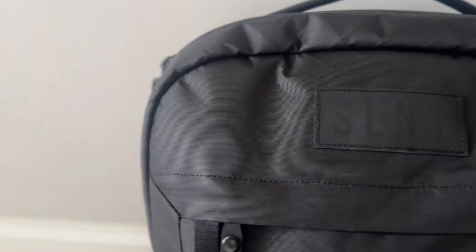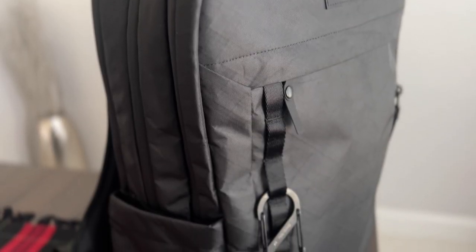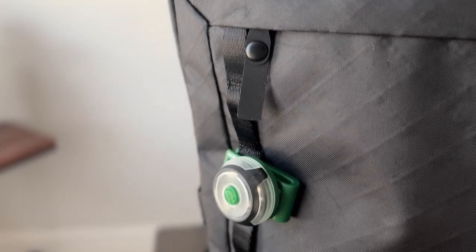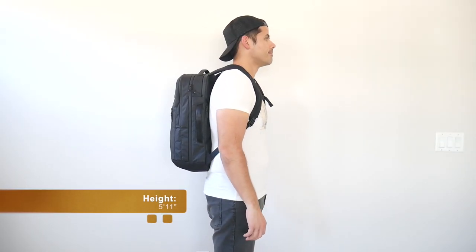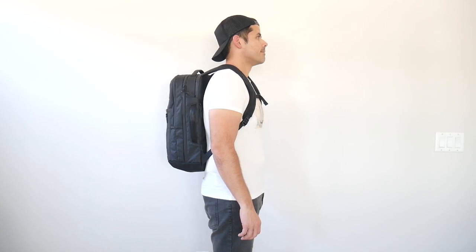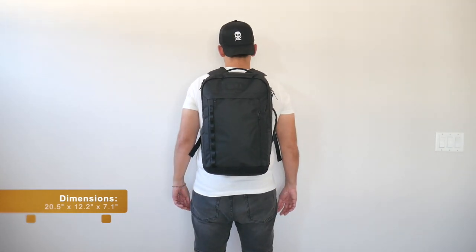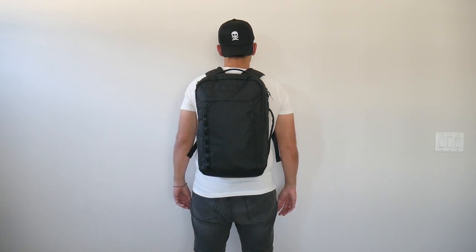On the front of the bag, you have the Silent logo, which is blacked out and blends nicely into the appearance. You also have a row of webbing that's a good spot to attach additional accessories with a carabiner or something like that. As far as capacity, the bag comes in at about 23 liters, which is a really versatile size. I can hold all of my daily essentials comfortably with some leftover space, and even when the bag is more packed out, it still maintains a pretty slim silhouette — great for navigating crowded areas, public transit, and carry-on travel.